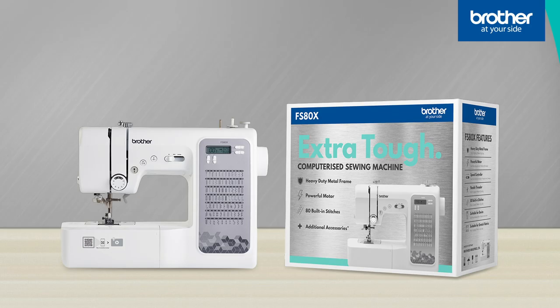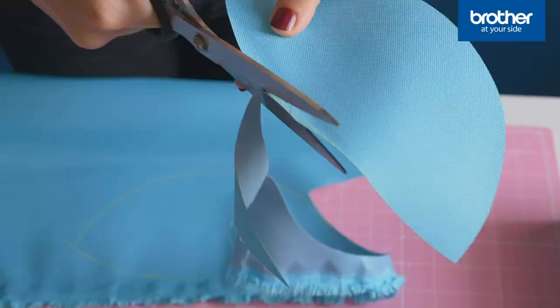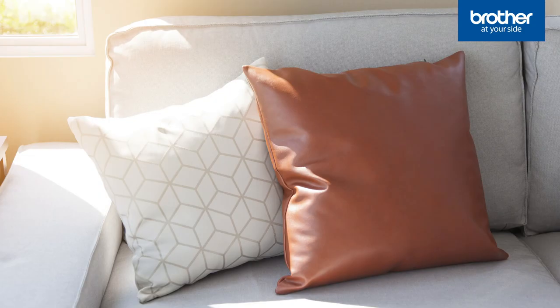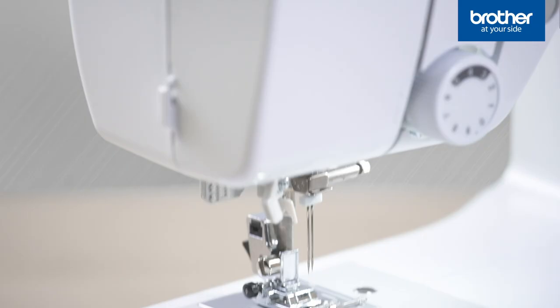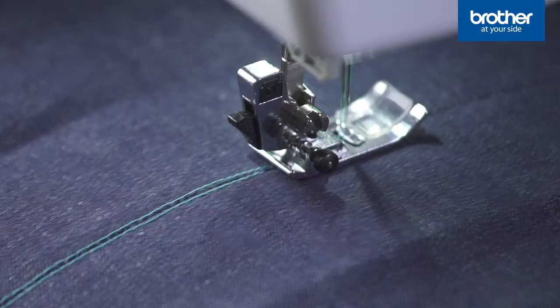What else is different? The FS80X is extra versatile. If you've ever tried sewing pleather or plastic coated fabrics with a metal foot, you'll know how it can stick to the fabric and stop it from smoothly feeding through the machine. The FS80X comes with a non-stick foot — anyone making bags, homewares or costumes who wants to use coated fabrics will appreciate this foot. On top of this, the FS80X can perform twin needle sewing for professional top stitching.